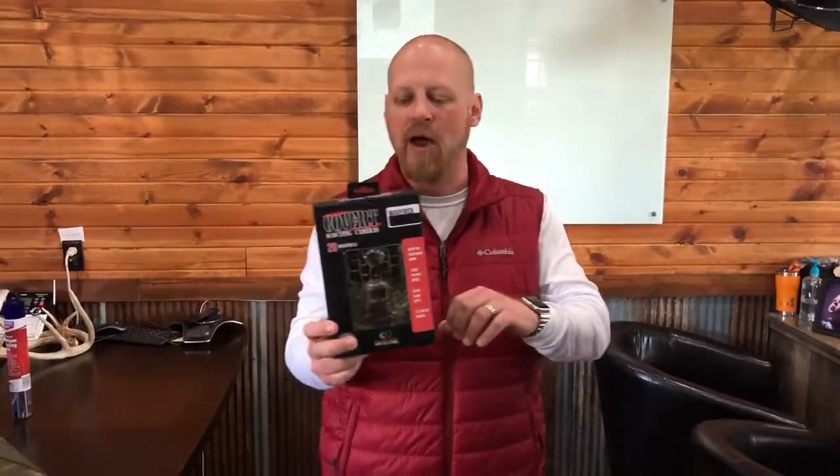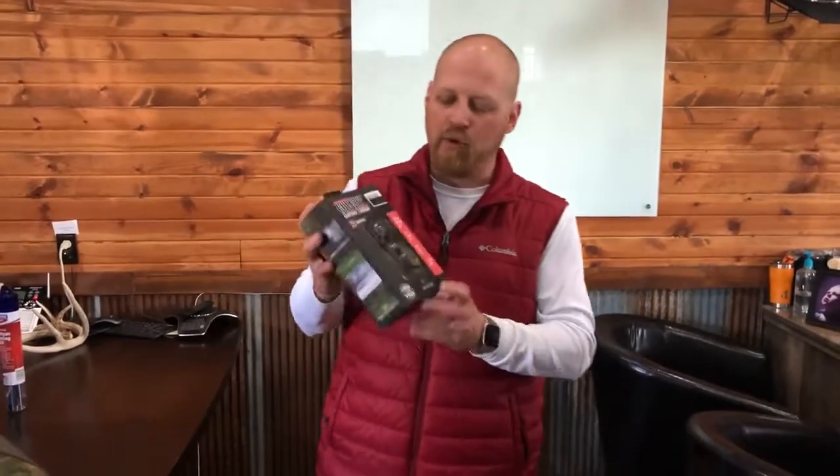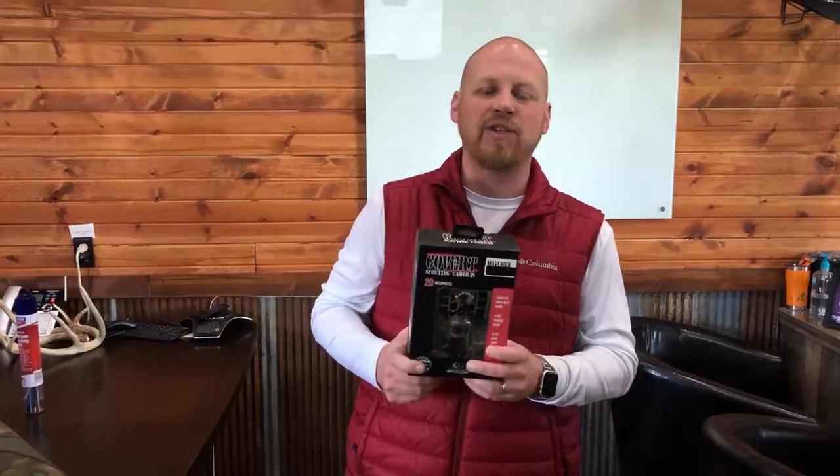Next up is the Covert Maverick — a 20-megapixel infrared trail camera with a very small diameter that mounts easily to a tree, great for security or hunting. It runs on eight AA batteries, has a 1-to-10 turbo burst mode so you can take up to 10 pictures in a single burst, holds a 32-gigabyte SD card, and includes a built-in 1.5-inch color viewfinder. It shoots color photos during the day and black-and-white at night, and also records 1080 HD video. Retail value is $159.99, ending at 7:05 p.m.